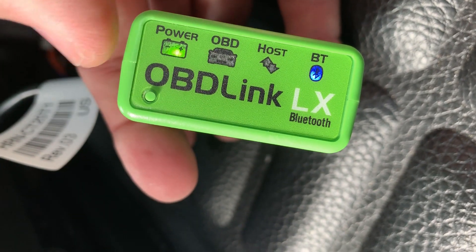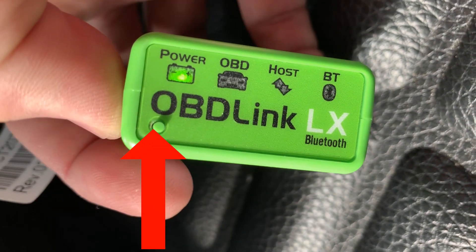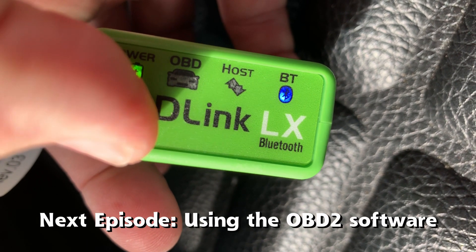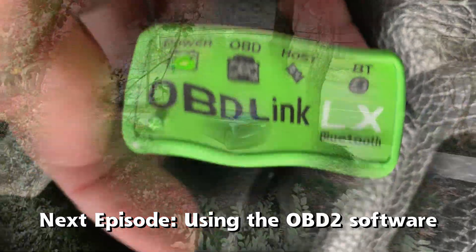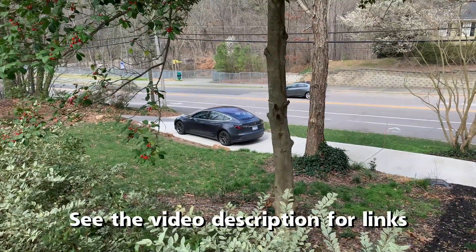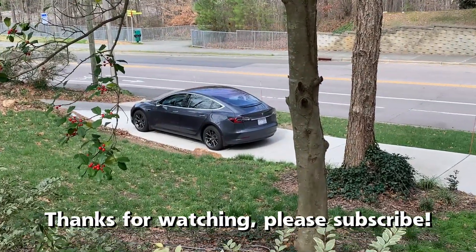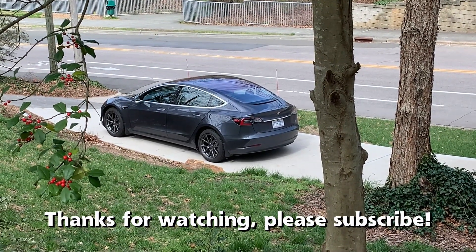Press the button on the lower left side of the OBD-Link device — it will set it to Bluetooth search mode. Now you can recognize the device on your tablet or smartphone. That concludes the installation process. Watch the next video to see how to access the OBD2 data using the ScanMyTesla app. If you're interested in this OBD2 adapter and scan tool, please see the video description for links. Thanks for watching — please subscribe if you haven't already, it helps the channel grow. See you in the next video.